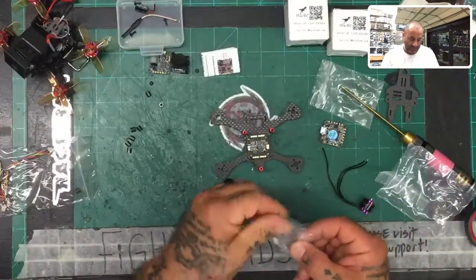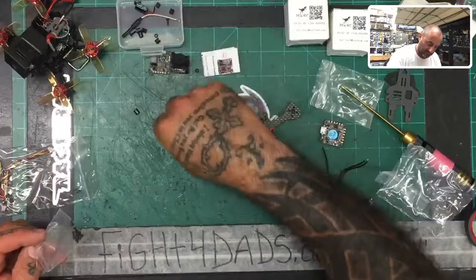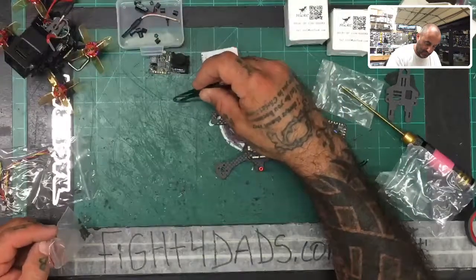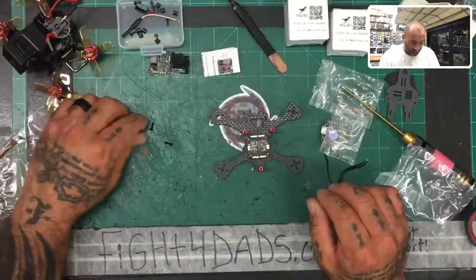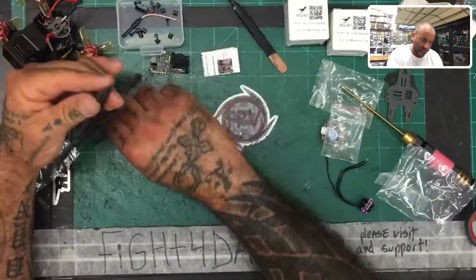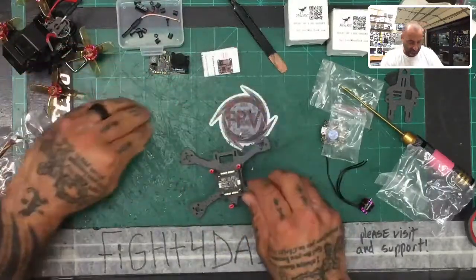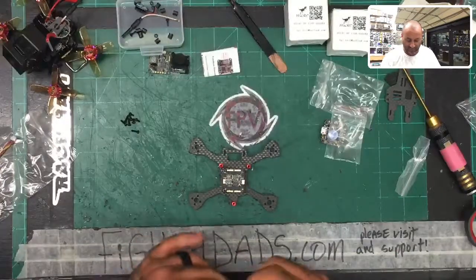The screws for the motors — let me put all this in this bin so we don't lose any of it. Here are the screws that HGLRC gives you. These screws are going to be for two purposes: one is to hold in the props, the other is to screw the motor down. Now this is roughly a little over three millimeter carbon fiber, so this screw is going to be way too long for that. I'm going to use a different size.